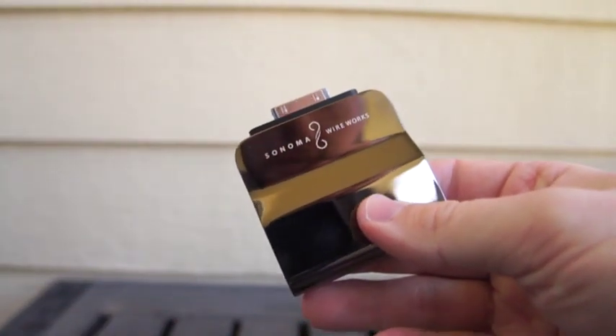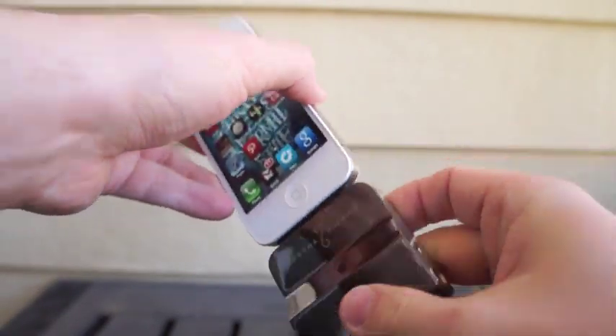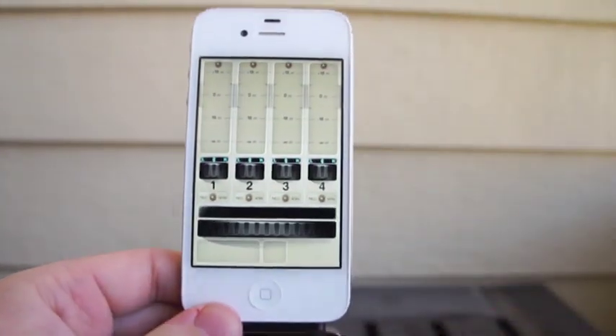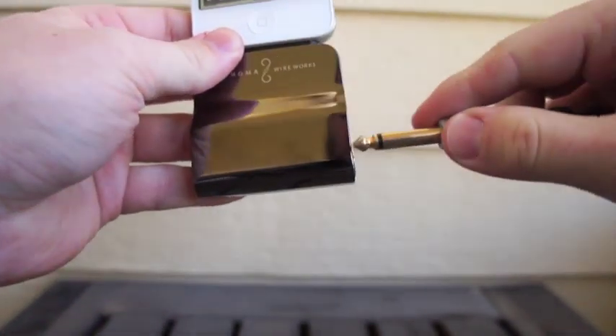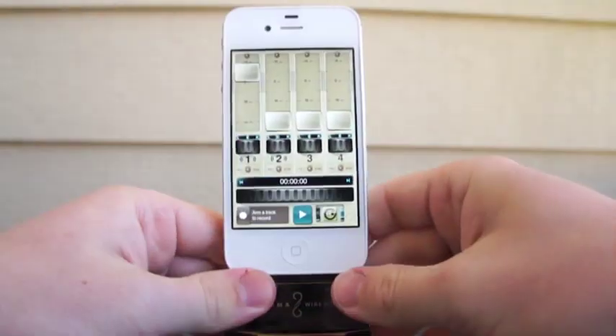It really doesn't get much easier than this. It's definitely very much a plug-and-play type solution. Plug it in, select any of a number of apps, and once you plug in your quarter-inch instrument cable you're all set to go.